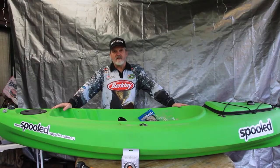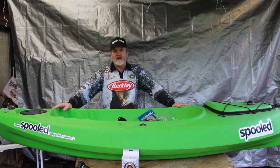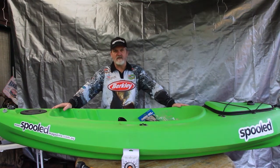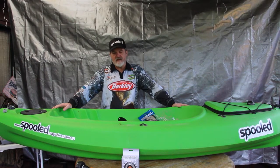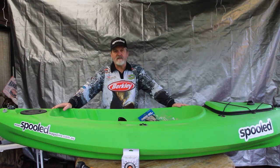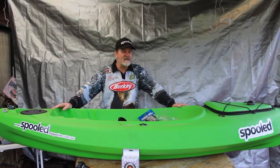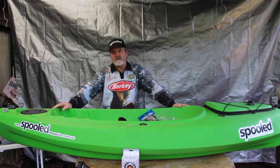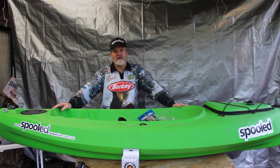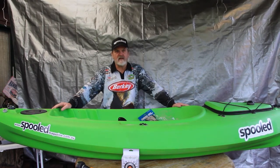Hi, my name's Steve. I'm from Yakdok Plastic Kayak and Canoe Repairs. I've been kayaking now for about five years off and on. Before that I worked for about ten years in the plastics industry, which I'm now putting those skills I've learned to use fixing and repairing kayaks. It's unfortunate that they do get a bit damaged, but what we're going to do with the Spooled Magazine is I'll be doing a regular article showing you how to look after your kayak, how to do modifications and various other things as they come along.